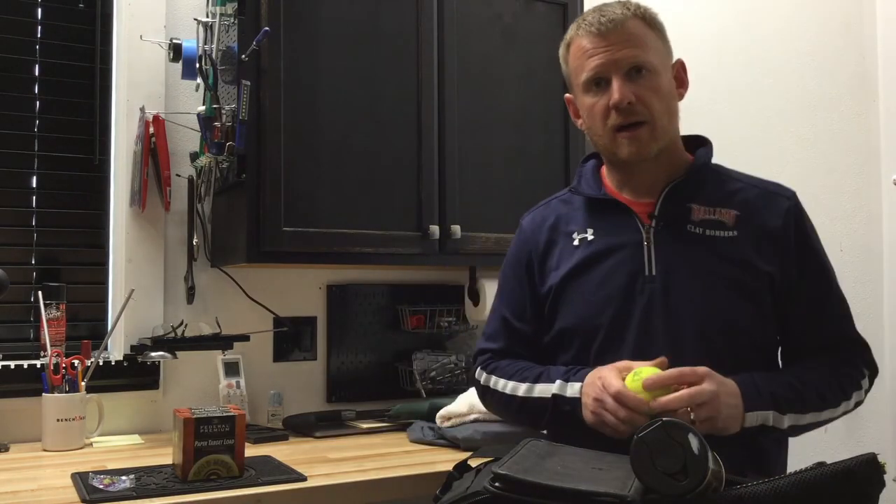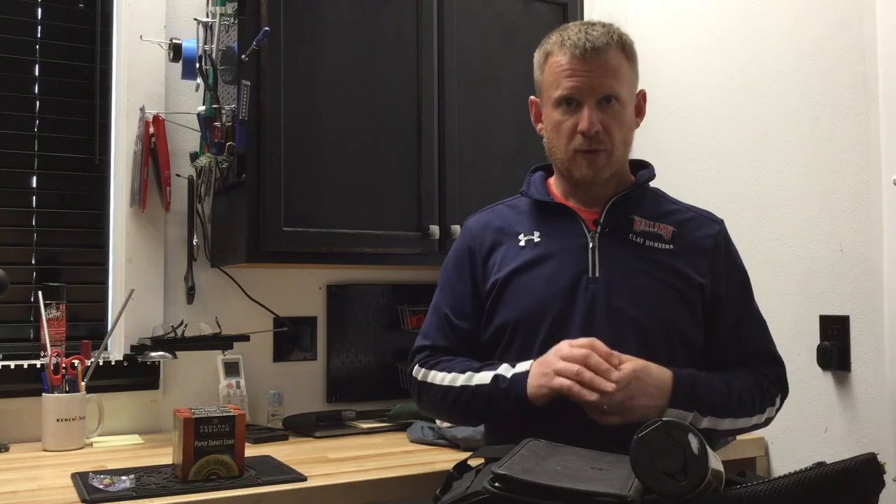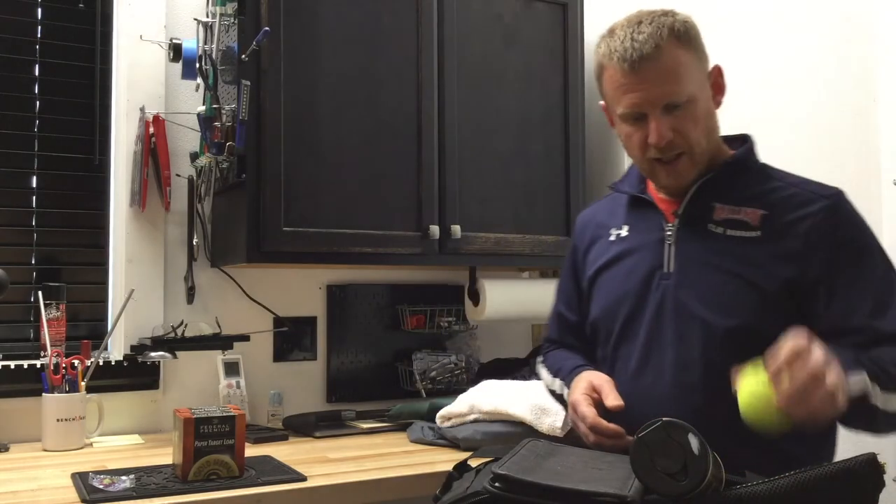The last essential thing to consider for your range bag is a simple tennis ball or something you can use to warm up your eyes before you go out and shoot. Just playing some toss with a squad mate is a great way to warm up your eyes and get your hand-eye coordination going before you step onto the range. A good thing to have in your bag.